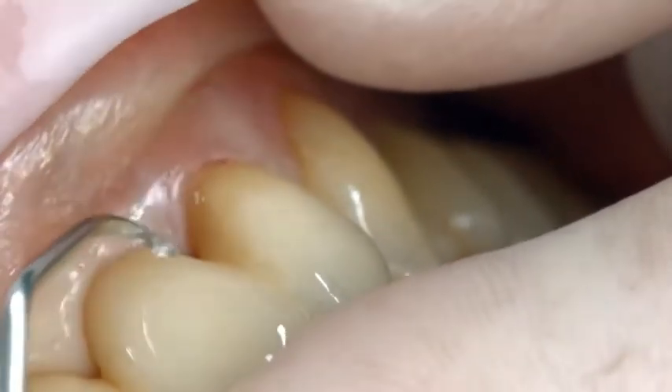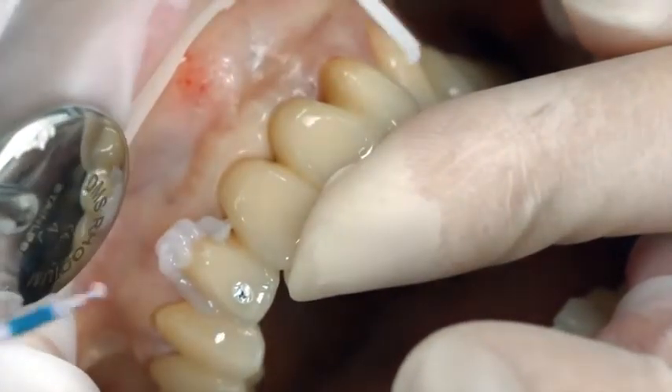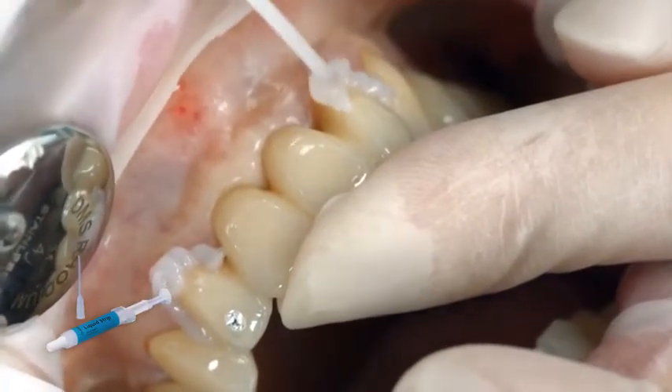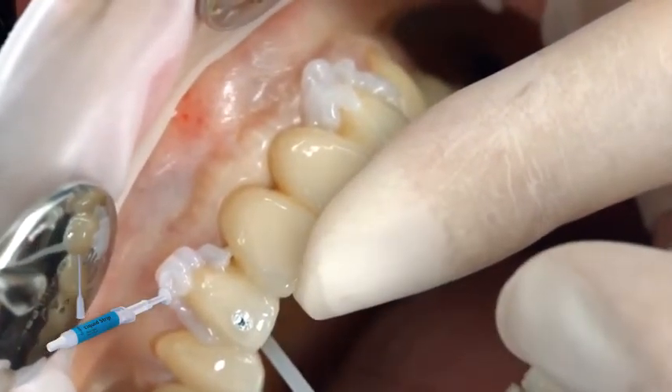The gel-like excess can be easily removed with a scaler. Just like all other composite resins, Multi-link Speed is subject to oxygen inhibition. In order to counteract this effect, cover the restoration margins with glycerin gel or air block immediately after you have removed the excess cement. Liquid Strip is ideal for this purpose.